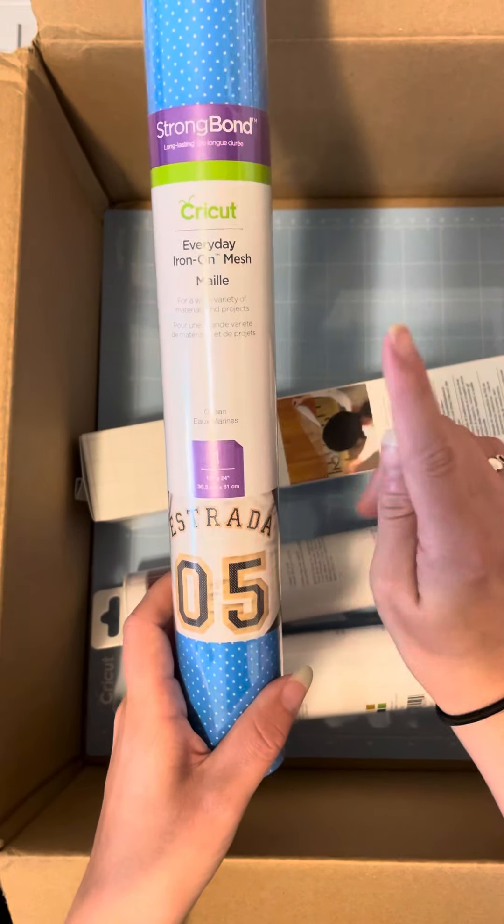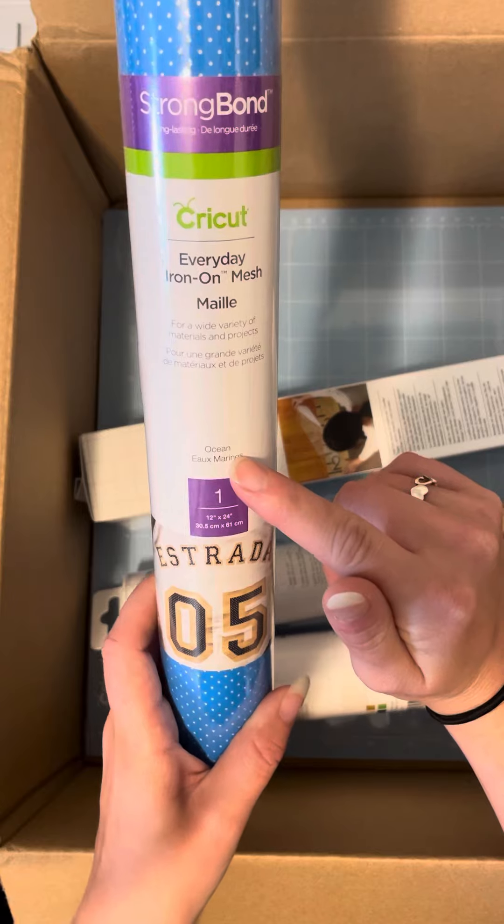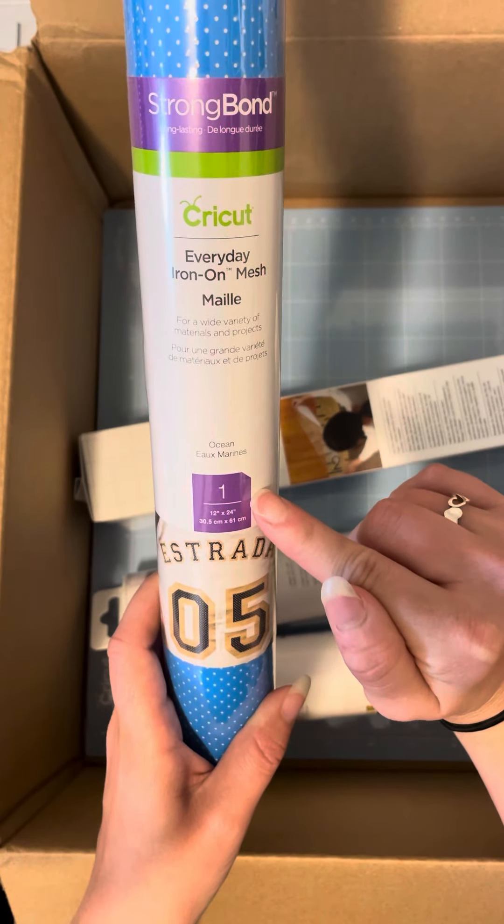You are going to get Everyday Iron-On Mesh, and it's ocean blue. You're going to get one 12 by 24 sheet.